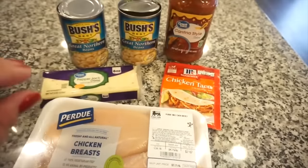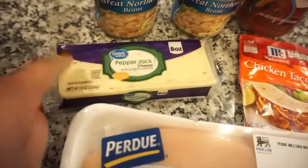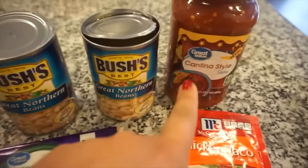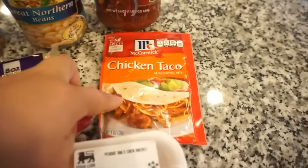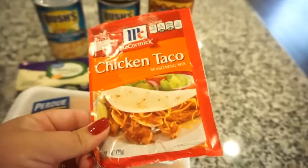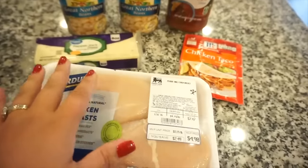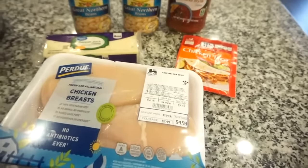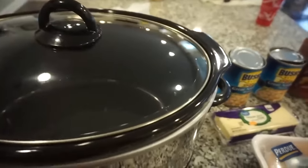Mom's recipe is three chicken breasts — I only have two so I'll use a little less of everything. Her recipe is three chicken breasts, one entire block of pepper jack cheese, two cans of great northern beans — do not drain them, just add them in — and then one jar of salsa. I found a packet of chicken taco seasoning in our pantry so I'm going to add a little bit of that as well. You don't have to — it's not part of her recipe. You could also use rotisserie chicken and just put this in a pot on the stove, but for simplicity and warmth we're doing the crock pot for about four hours.